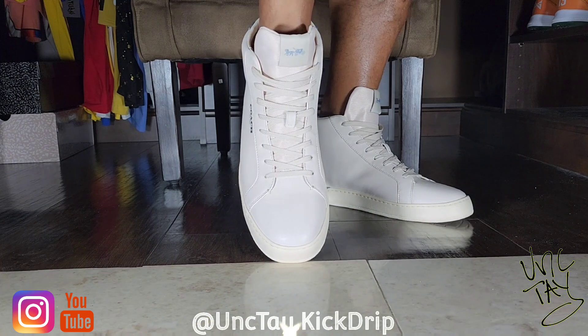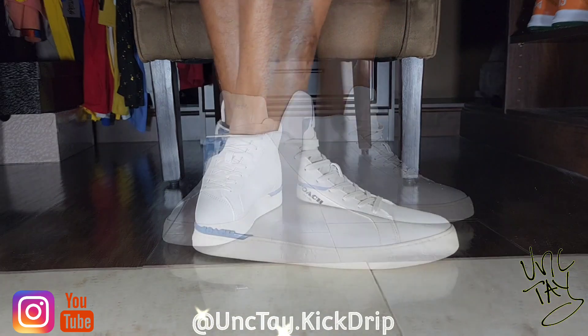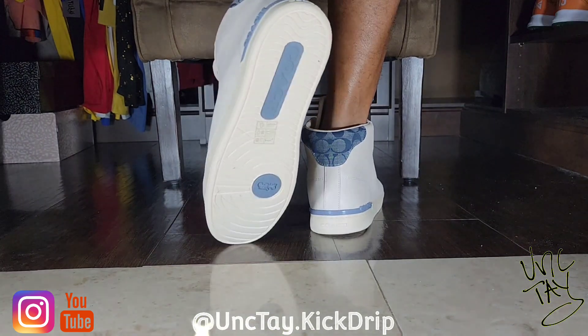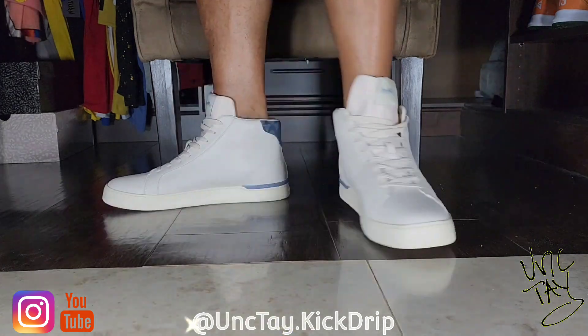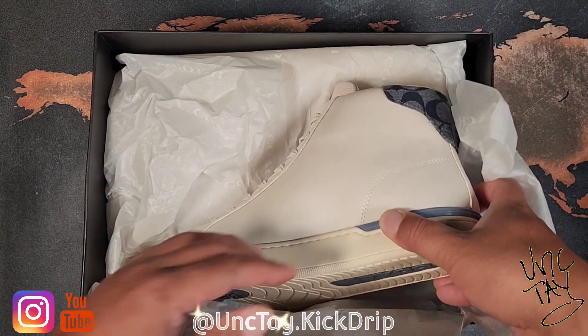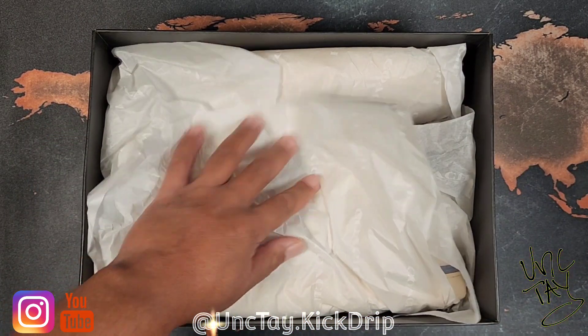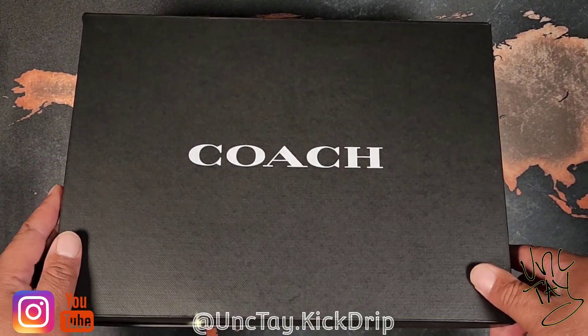Almost creased it right there. It's one of those shoes you definitely don't want to crease up, but I like to wear my shoes so I'm gonna rock these. These are the Coach Clip High Top Signature. This is UncTay and thank y'all for clicking — UncTay Kick Drip, I'm here.